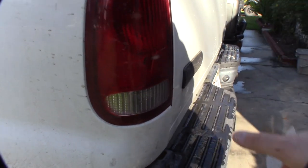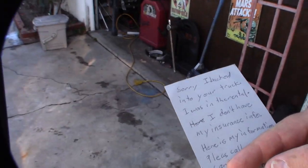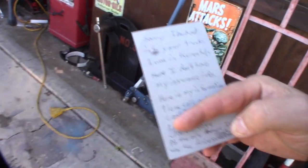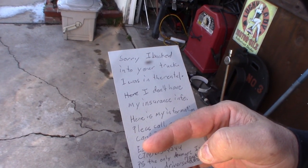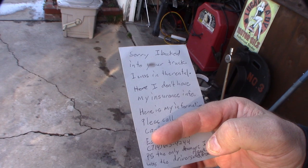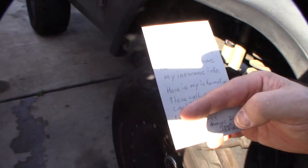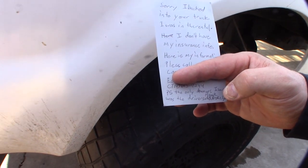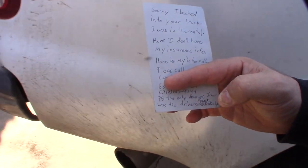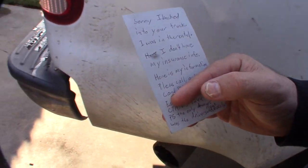Hey guys, what's up? Take a look. I came up to my truck the other day and noticed this damage. I was surprised that somebody even left a note. So I ordered a new tail light — $20 on Amazon — and I'll show you how to put it on real fast. That's cool, I do appreciate this guy's honesty. I'm actually covering up his contact info.